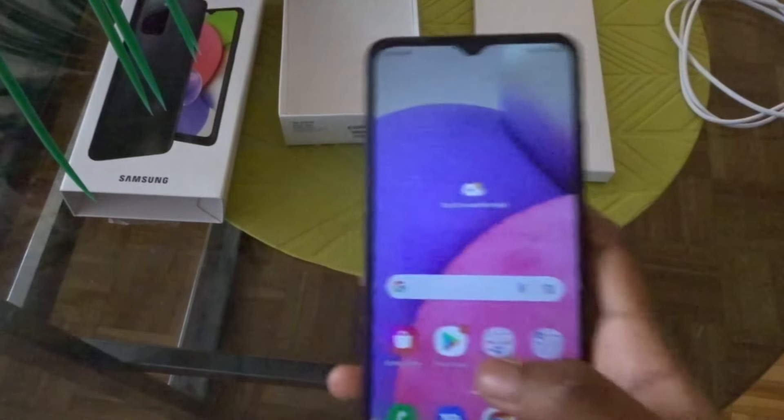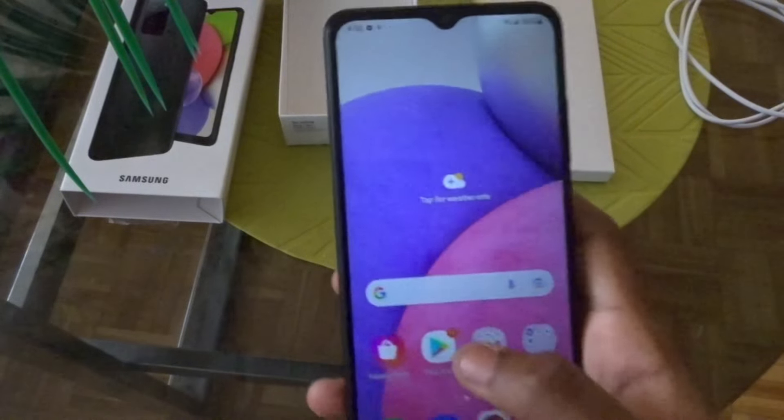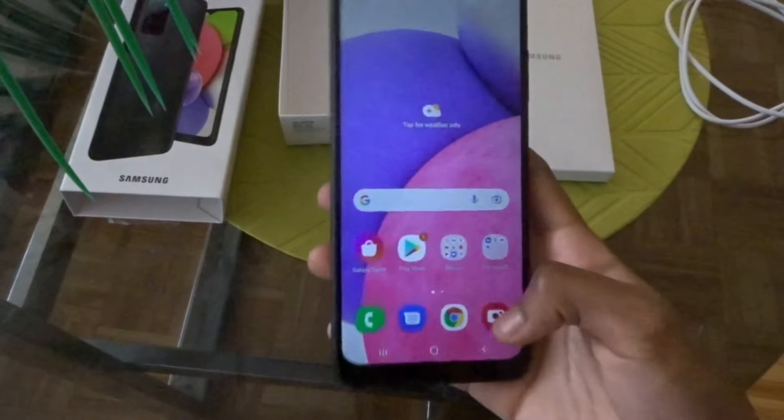I'm going to delete a lot of apps because a lot of them tend to take too much storage and they're pretty useless. I'm pretty much going to be using this phone for YouTube. I'm just going to show you guys the camera, even though I showed you guys what the camera looks like in my other video.